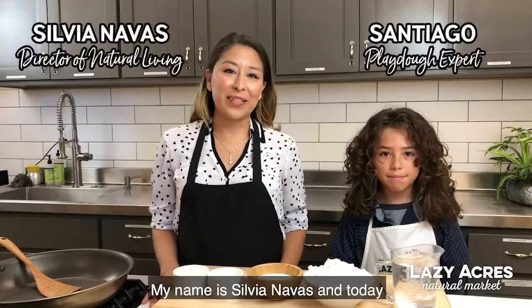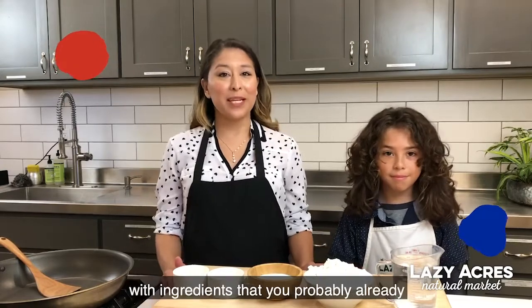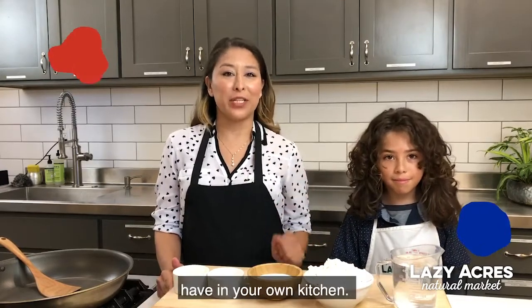Hello everyone, my name is Celia Navas and today we're back with another Wellness Insight. Today we're going to be showing you how to make homemade play-doh with ingredients that you probably already have in your own kitchen.